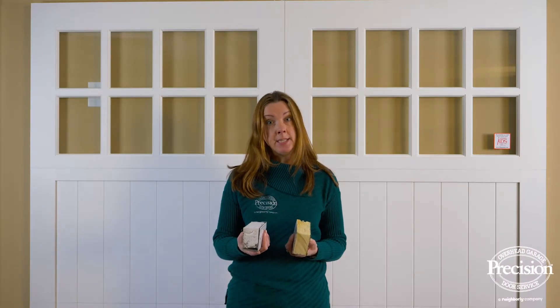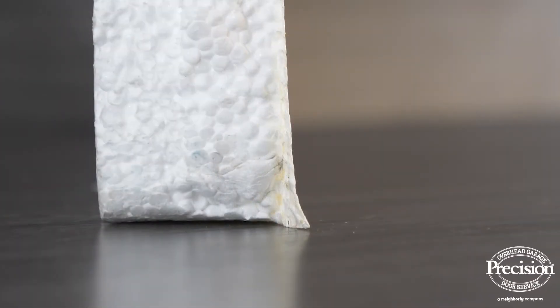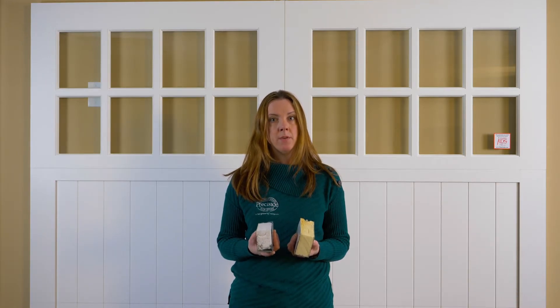On a two-layer garage door you would still have this polystyrene insulation, but instead of a steel back you would have a vinyl backing on it. The vinyl backing does help you keep the interior of a garage door clean — you are able to wipe it down — but it won't protect your garage door from damage.